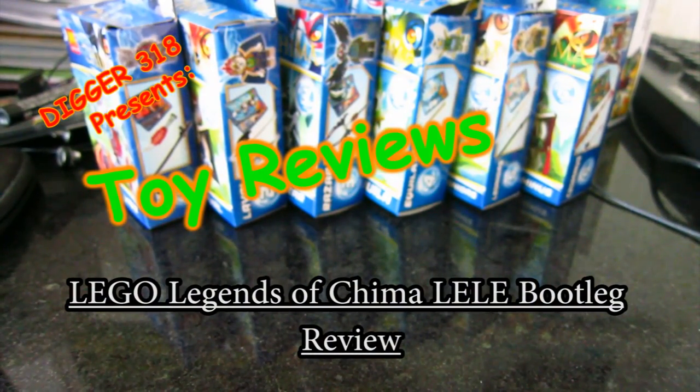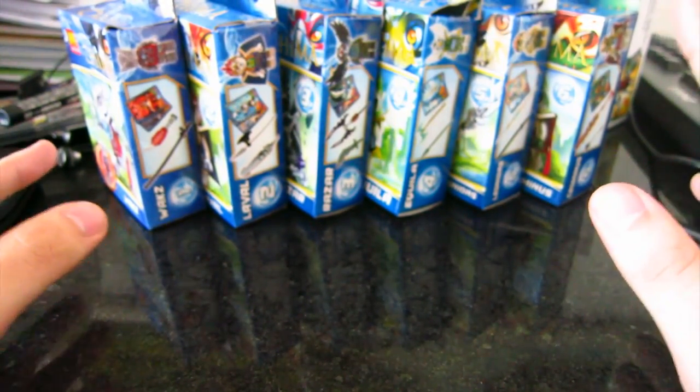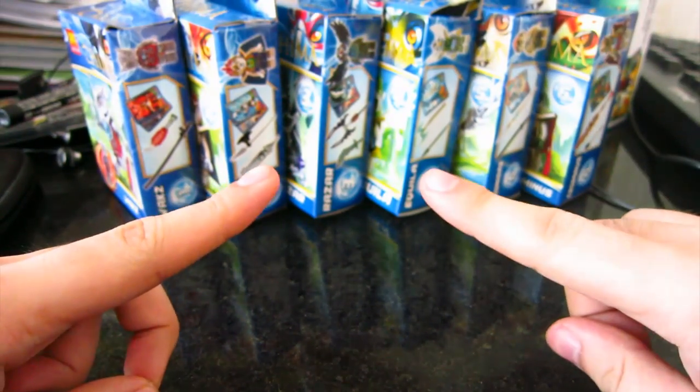Hello and welcome to a bootleg review of Lego Chima. This time it's from the brand called Lili, just like the last Ninjago figures I picked up and also their own custom designs of Ninjago that looks a bit like a step between Ninjago and Chima.